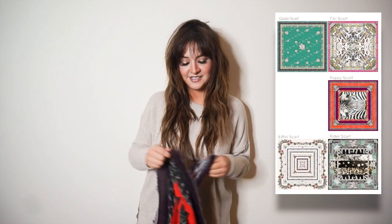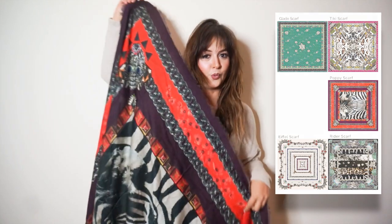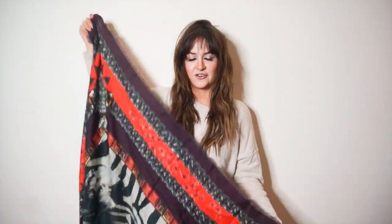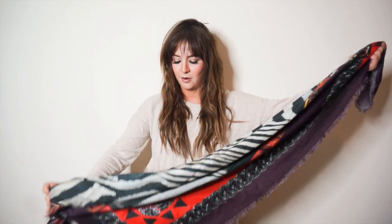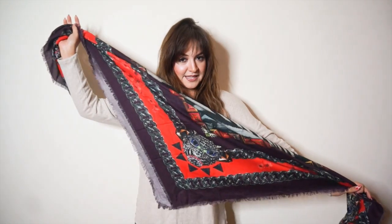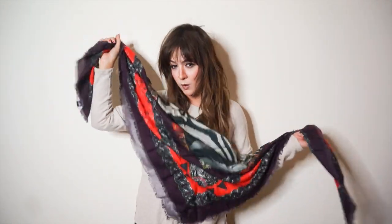Moving on to Season Two — there are actually five designs in Season Two, but I'm showing y'all one of my favorites because I love red: the Poppy scarf. It's inspired by my travels around Australia — the poppy flower is very popular in Melbourne. It's the same size but this one is made out of silk wool, so it's a slight bit heavier than Season One.